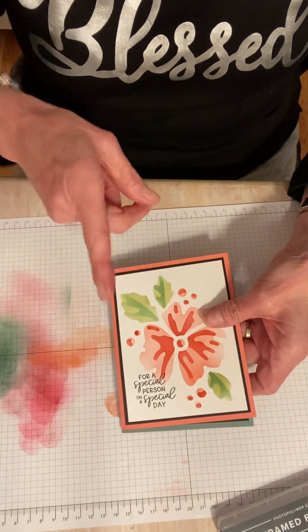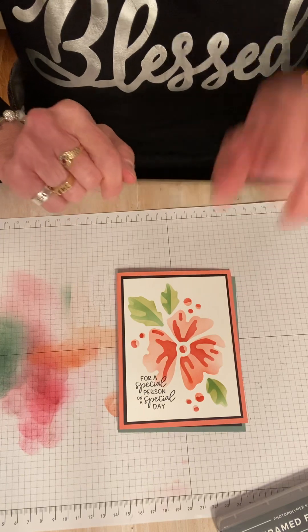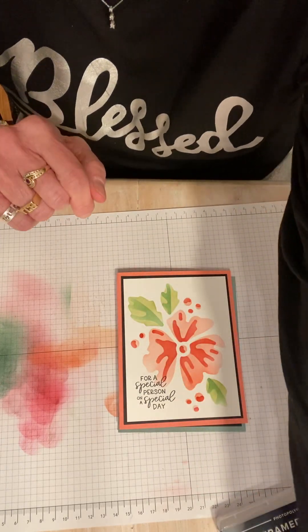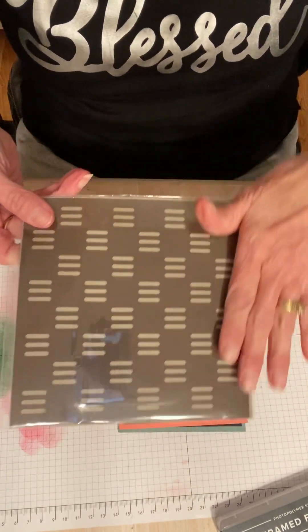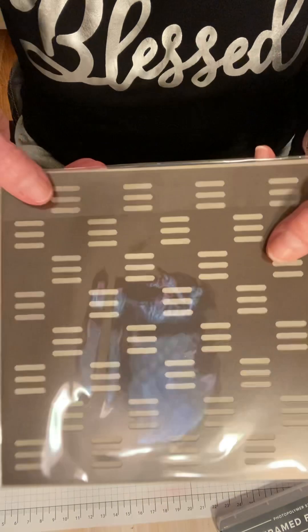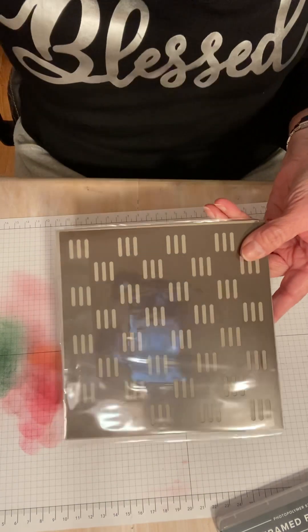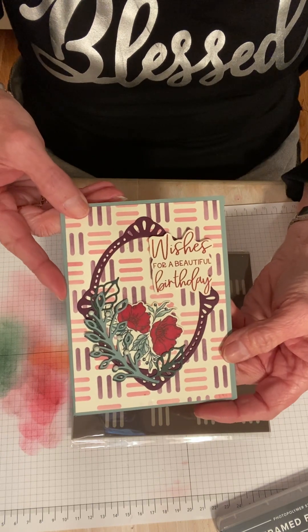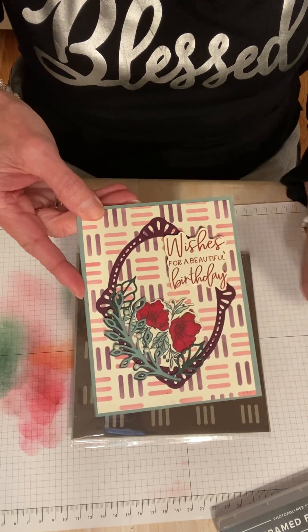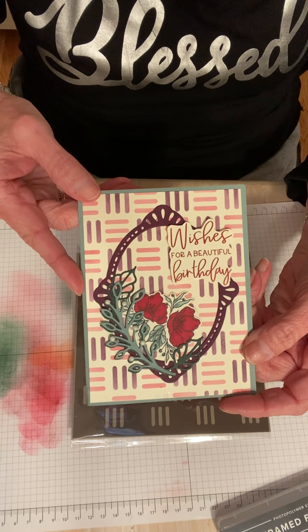Let's look at some other cards I've been working on. Speaking of the masks, there are five masks in the pack. We used four of them today, but that left an extra one — and the extra one is very cute. When I looked at it at first I was like, oh, I don't know. But if you do it this way and then this way in two different colors, you get this background. So I went ahead and used the Frame Florets dies and the Frame Florets stamps, and you can see what I used for the background was the mask.